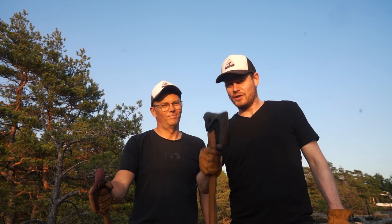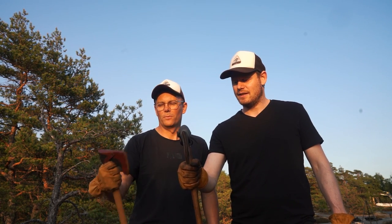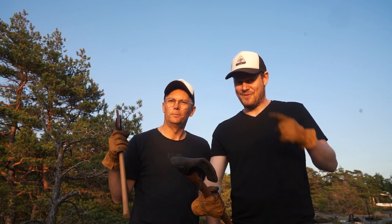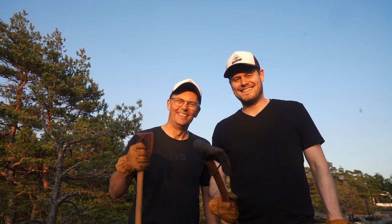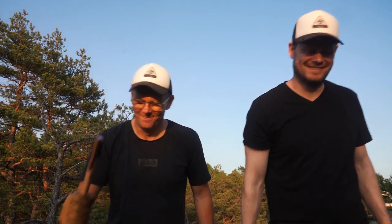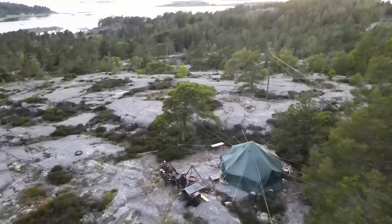Hopefully you got some good information on this video about how to use an axe. Safety — very important. How to sharpen an axe — very sharp on that one. Thank you very much for watching. See you next time. Adios!